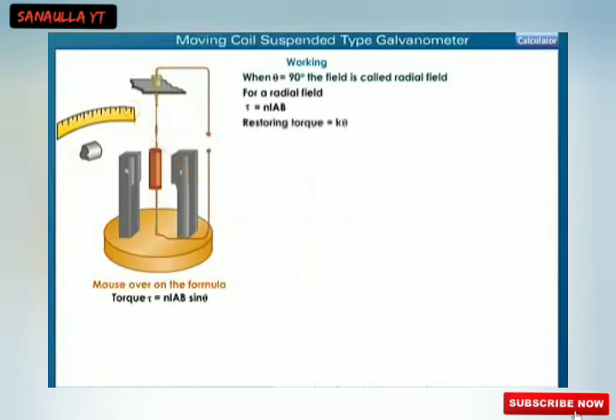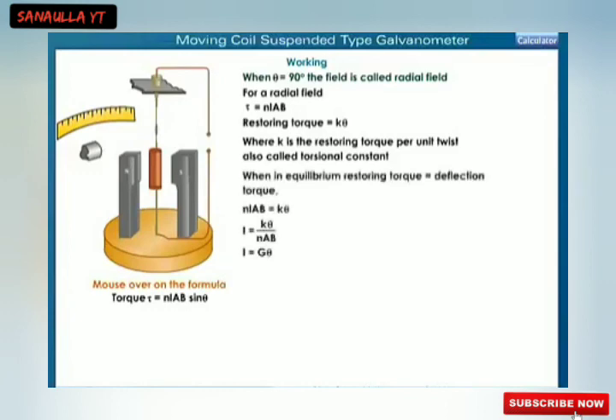A restoring torque equal to Kθ is set up, which tries to restore the position of the coil, where K is the restoring torque per unit twist, also called the torsional constant. At equilibrium, restoring torque equals deflecting torque: NIAB = Kθ, giving I = Kθ / NAB, or I = Gθ. G is called the galvanometer constant and equals K / NAB. Therefore, the current I is directly proportional to the deflection θ.